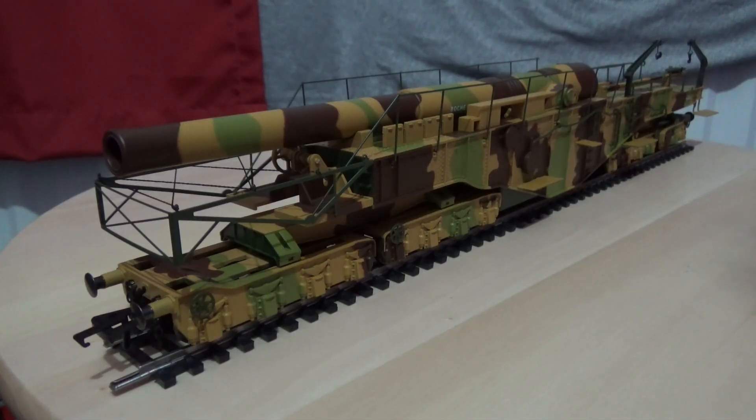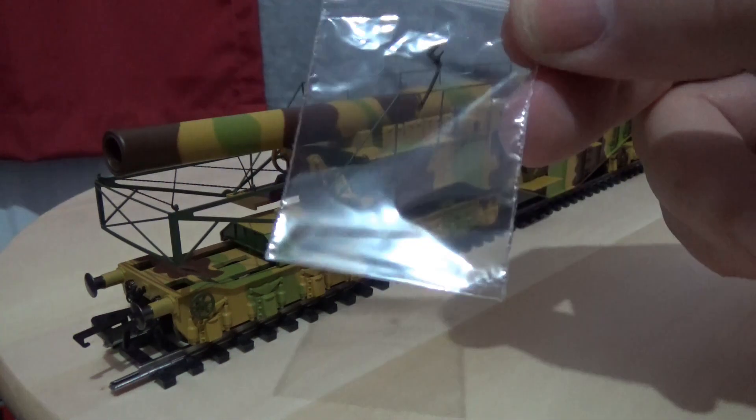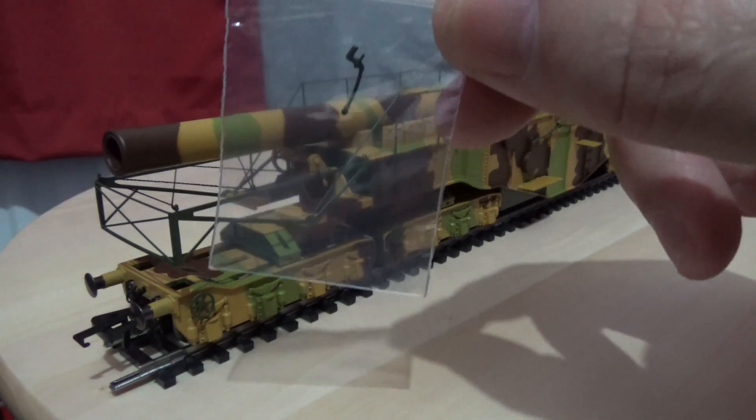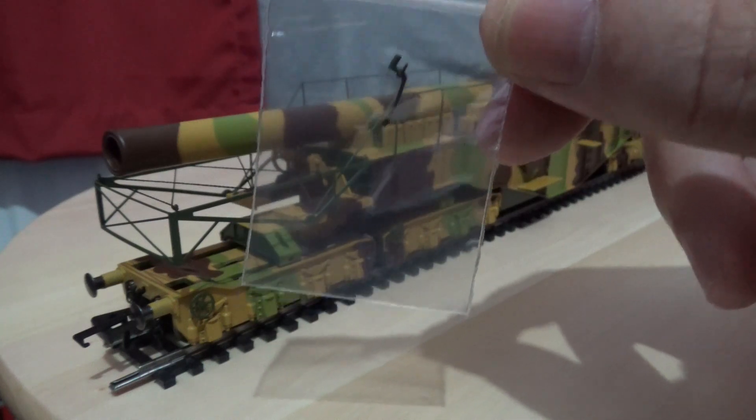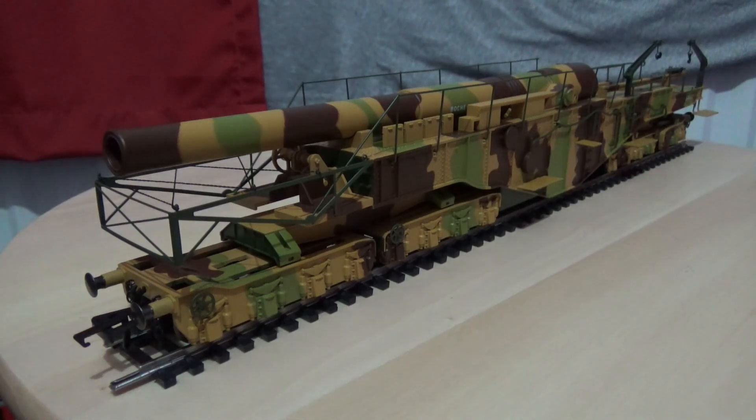I've now managed to remove all of the packaging and what a cracking model this is — and besides being cracking, it is absolutely huge. Oxford Rail do supply you with a cosmetic brake pipe, so just making sure the camera is picking this up without the glare from the light reflecting off the bag. There are no instructions with this model, although to be honest there is no reason to include them as the model is very much ready to go.